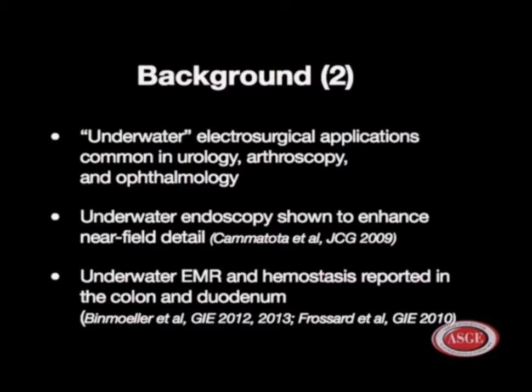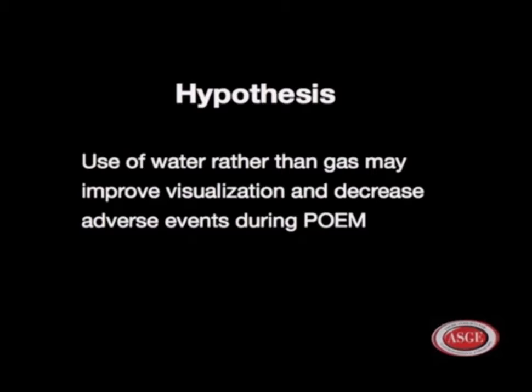Our hypothesis: the use of water rather than gas may improve visualization and decrease adverse events during POEM.